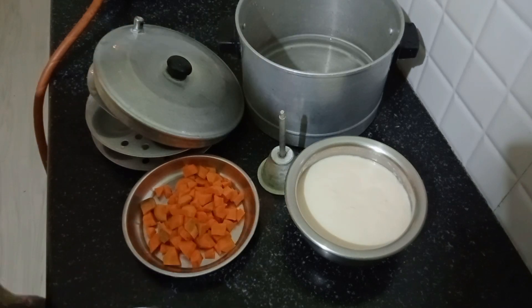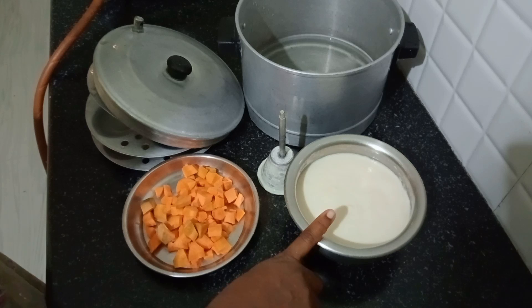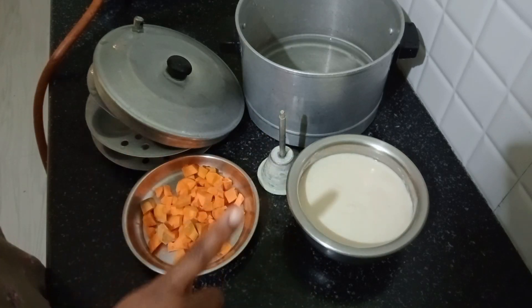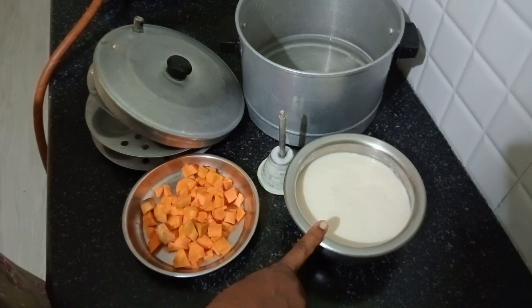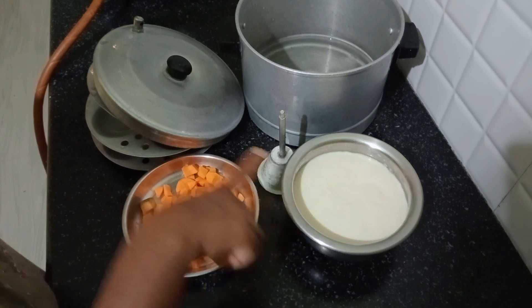We are going to do the ingredients for the carrot idli cheese. We are going to use 2 carrots.